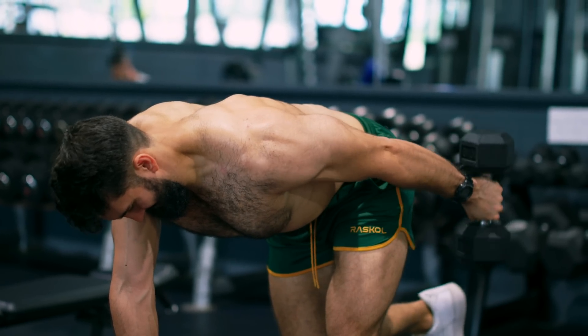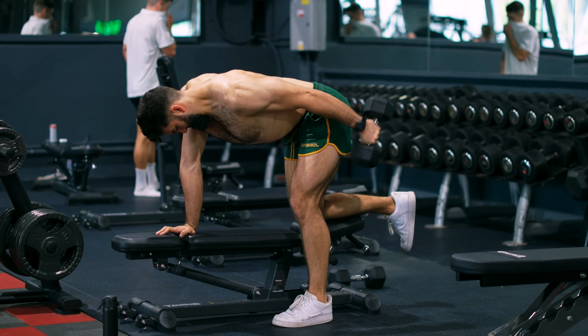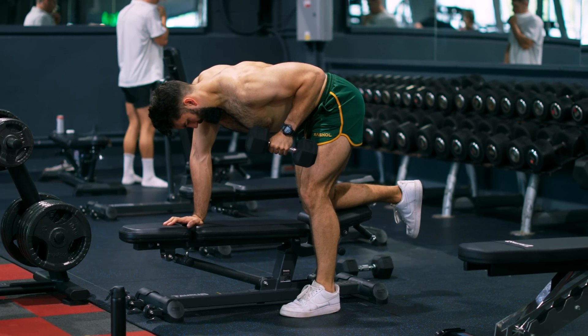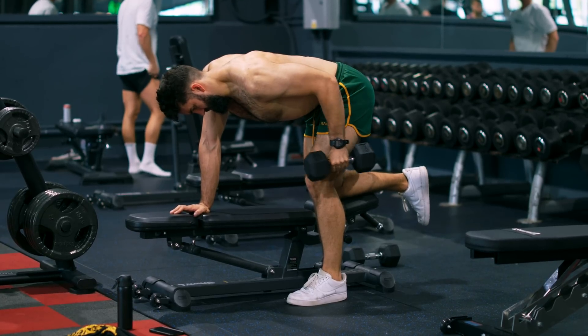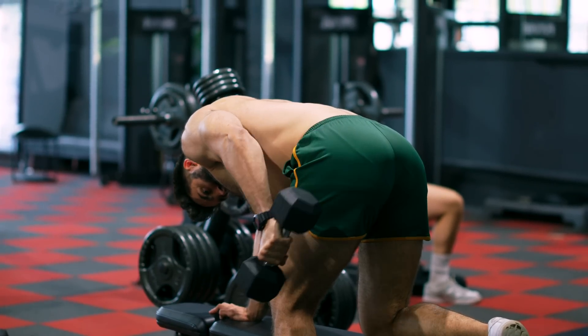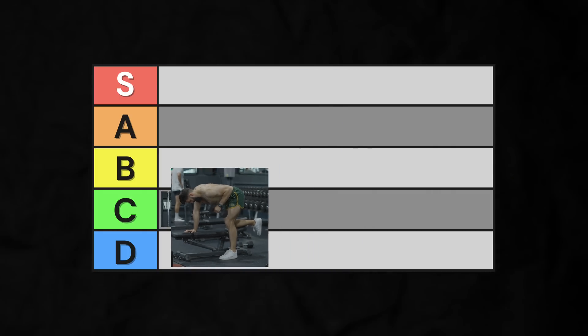In the same vein, in terms of shortening the long head, we have the dumbbell kickback. Not only are you forced to train one arm at a time, you're also involving your shoulder extensors isometrically just to keep your arm in place. Its only saving grace is that it somewhat isolates the triceps — though the shoulder extensors are involved somewhat, so not entirely. D-tier.